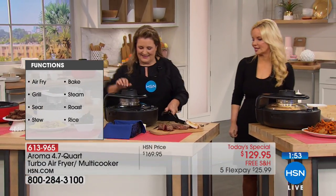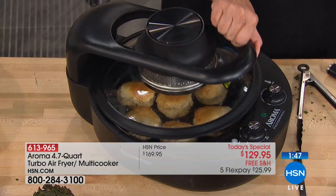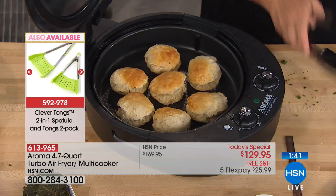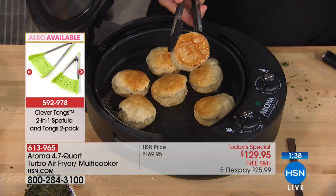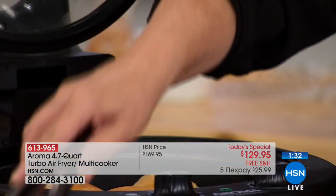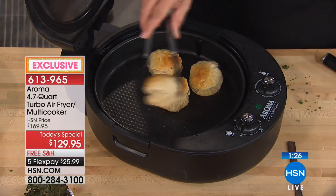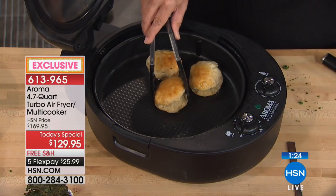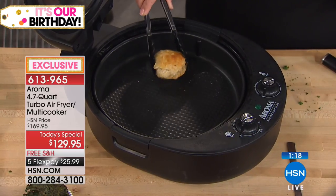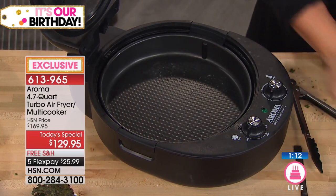Our biscuits are done — beautiful biscuits. These were nine minutes with absolutely no oil at all, and we could almost double the capacity. We had seven — you could probably go up to 10 or 12. Let me open one up and show you just how moist and perfect it is. Look at the pan by the way — nothing to clean.